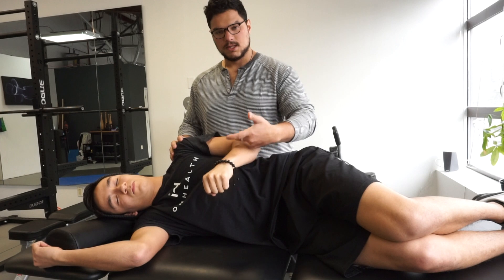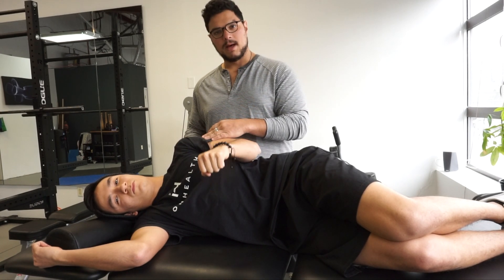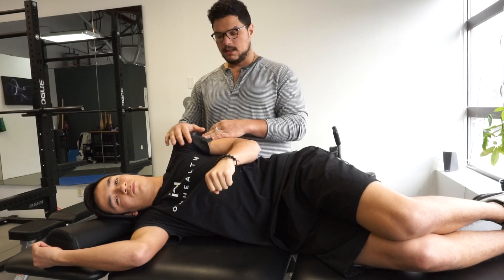Make sure your wrist stays nice and neutral — you don't want to be cocking the wrist and leading with that. You should feel this mostly in the back of the shoulder, ideally not in the front.